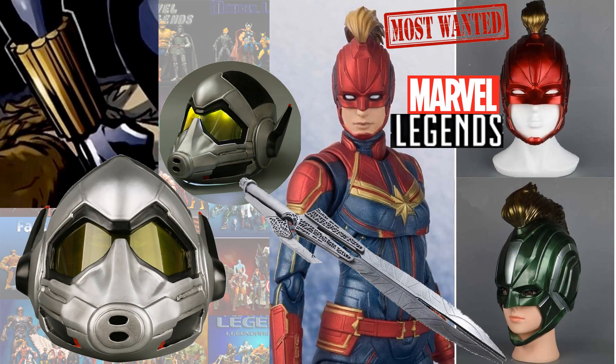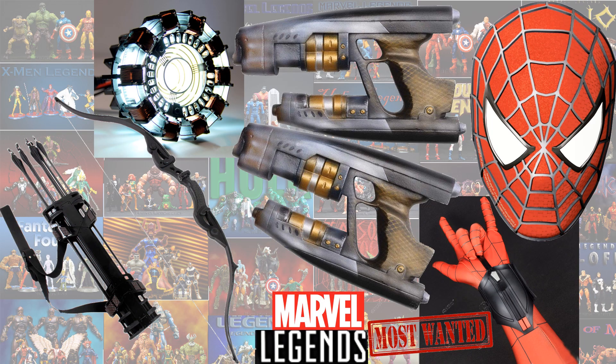Here's a wish list of most wanted items I'd like to see in the future. For females you could do Captain Marvel helmets, Gamora's sword, Wasp's helmet, and Black Widow's gauntlets. I'd also love to see a Spider-Man mask or head with his web slingers, Star-Lord's blasters, the chest piece for Iron Man, and Hawkeye's bow and arrows.